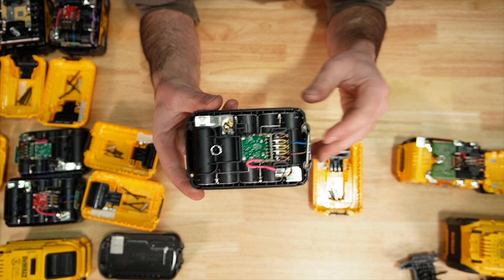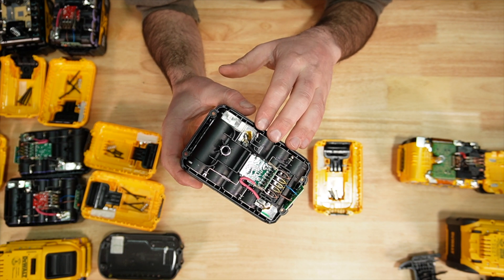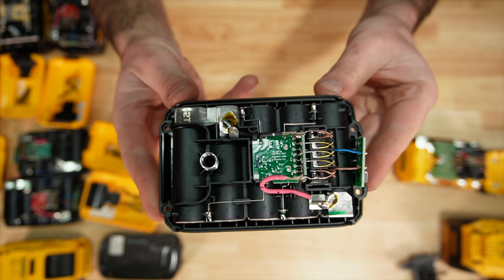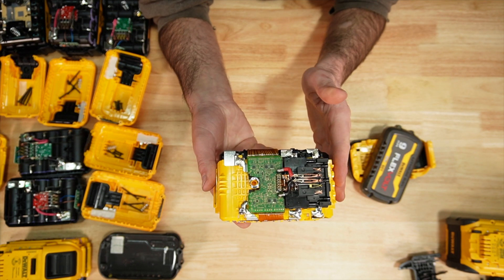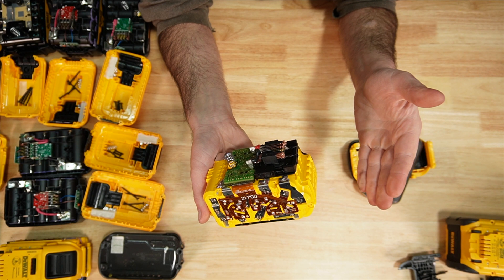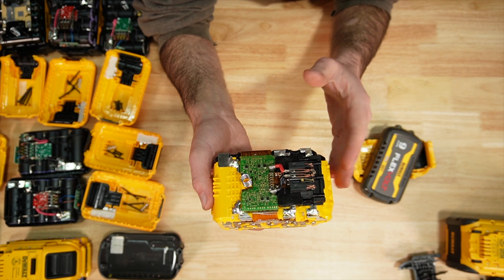The DCB203 3 amp hour uses 21700 Samsung 30T cells — five of them. The 9 amp hour FlexVolt also uses 21700 Samsung 30T cells, with 15 of them.